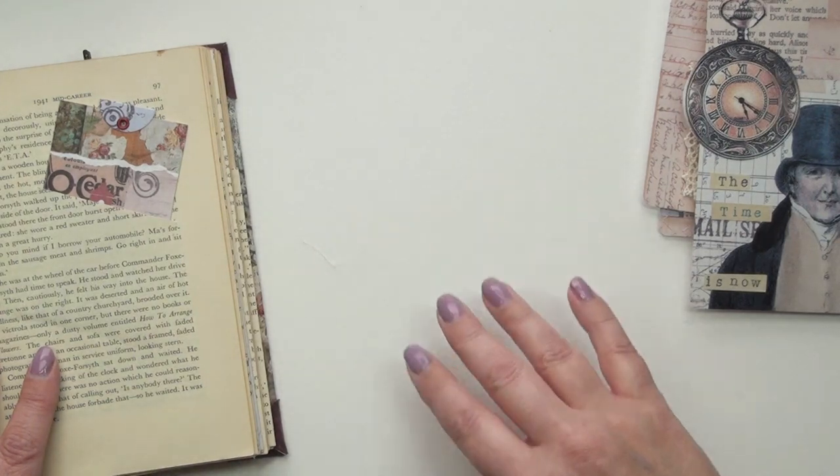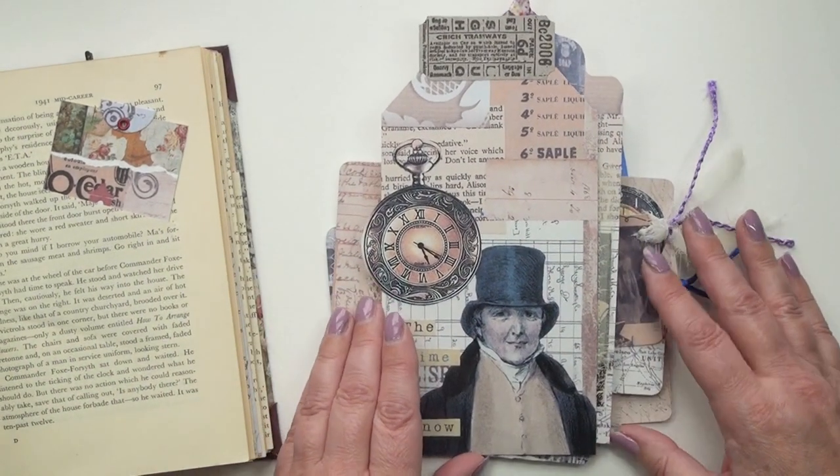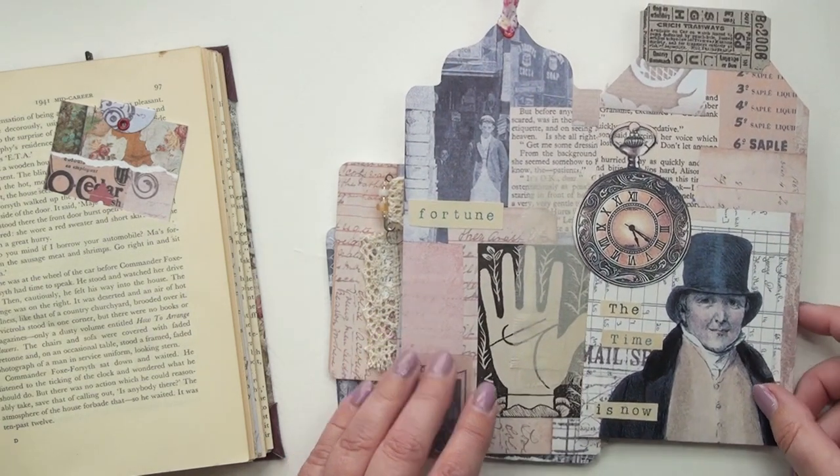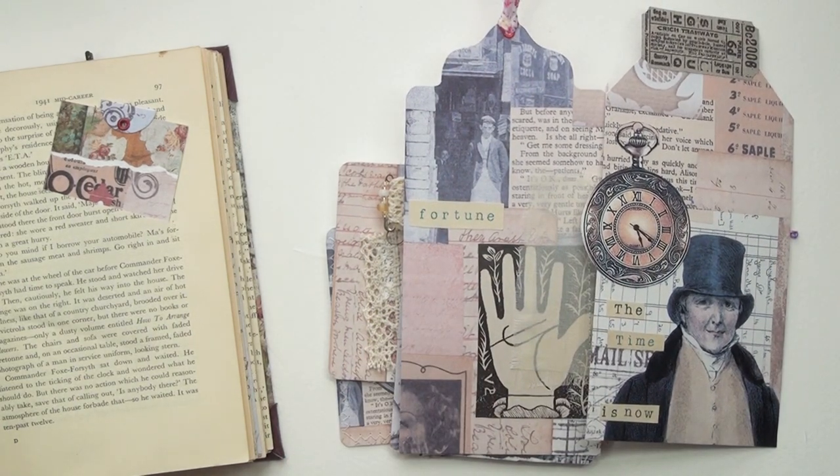I'm really pleased with that pile now. Some I'll be able to use in the altered book but some I'll be able to use in other things. I hope you enjoyed watching that and I hope it gave you some ideas for ways to make your own. Thanks for watching, bye!